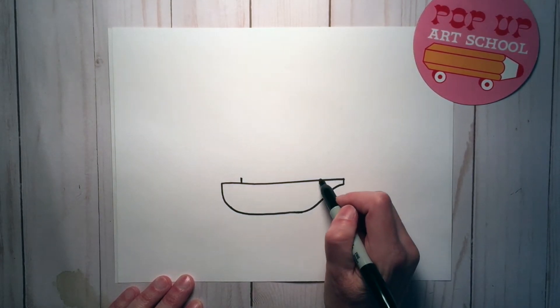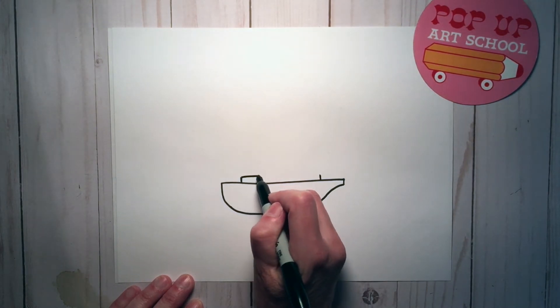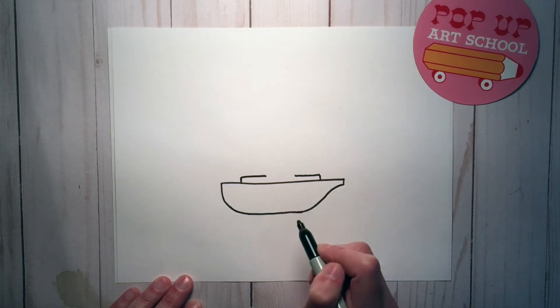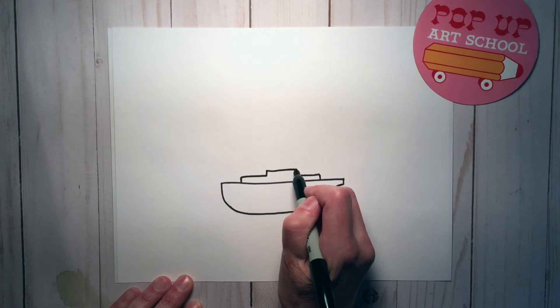Up one little line, up one little line, across about that far, do the same on the other side. Then we're going to make like a little rectangle top there.